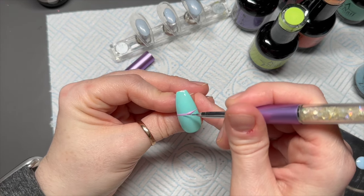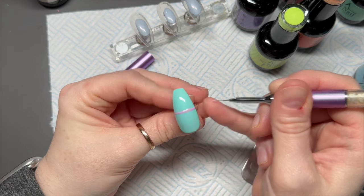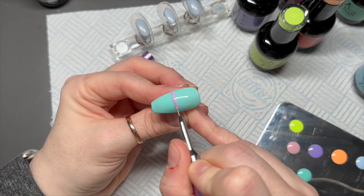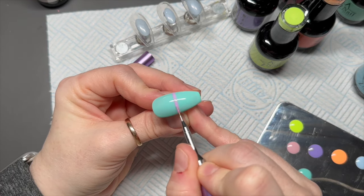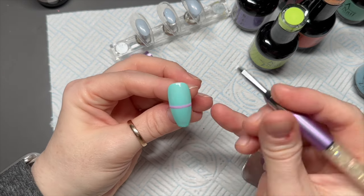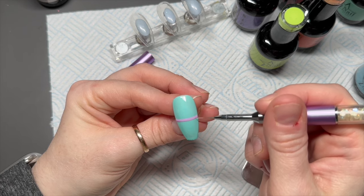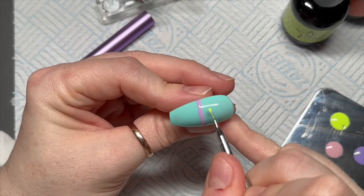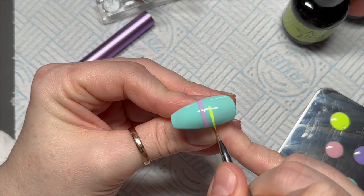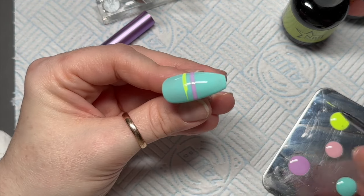Right, so I've done two coats of Happy Birthday and now this is going to be the simplest design you could ever think of — just stripes. When I do this kind of nail for an Easter egg design, usually I would do my stripes vertically, going from top to bottom. However, this time I decided to mix it up — I'm going horizontally.